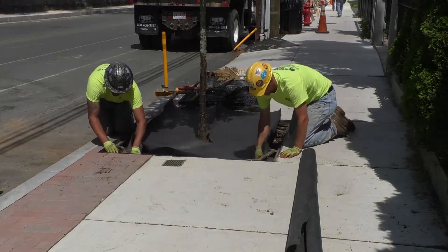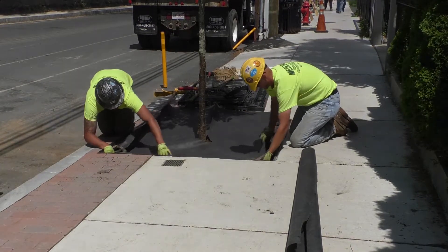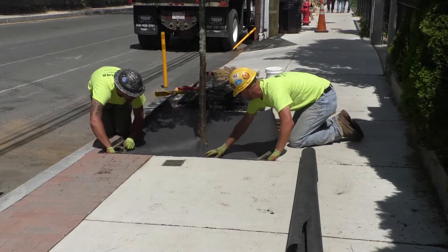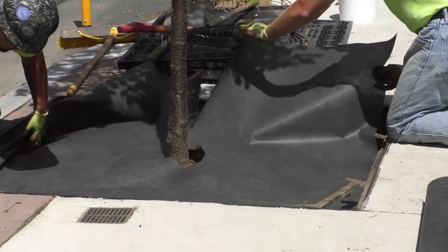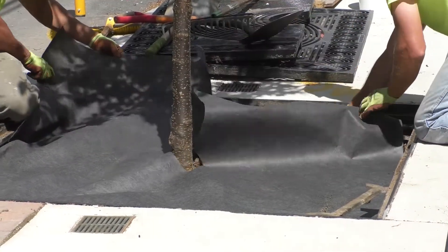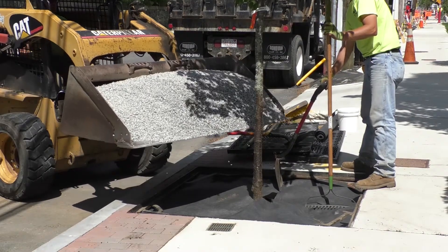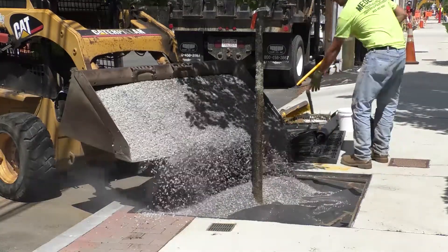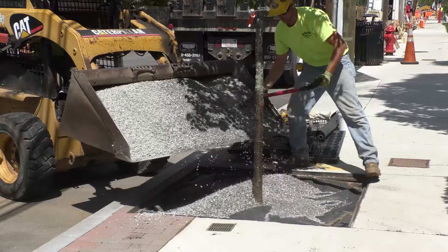Then they put weed fabric on top of the soil to make sure that weeds don't grow through. Then they'll place gravel on top of that, below the tree grate. They're putting gravel on top of the weed fabric to help reduce the amount of garbage that would collect under the tree grate, but also to allow the roots to be aerated.